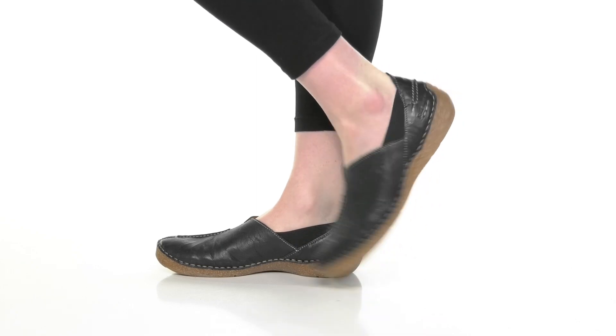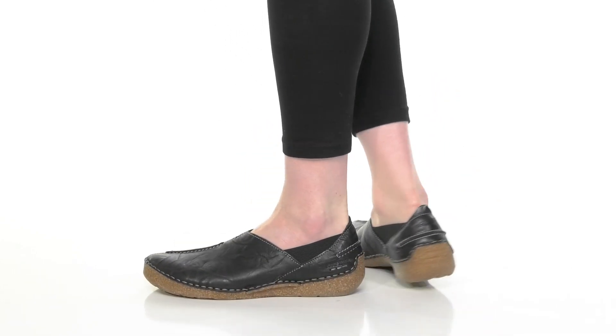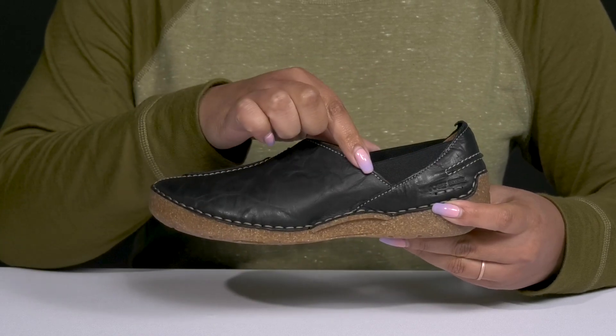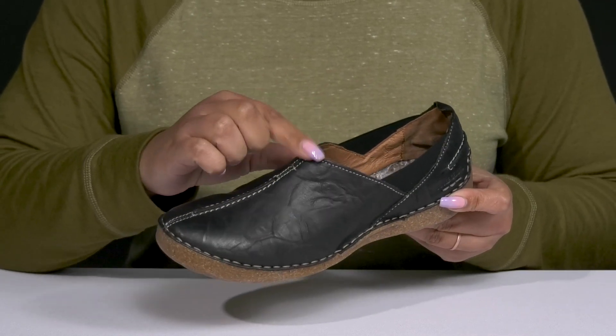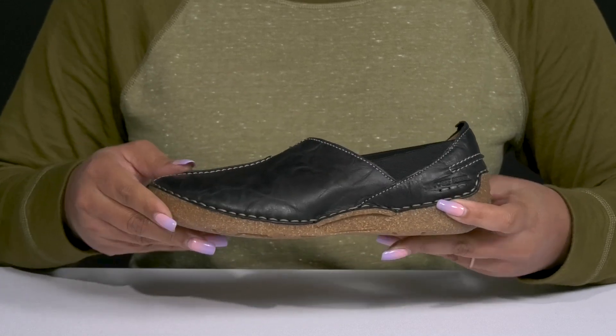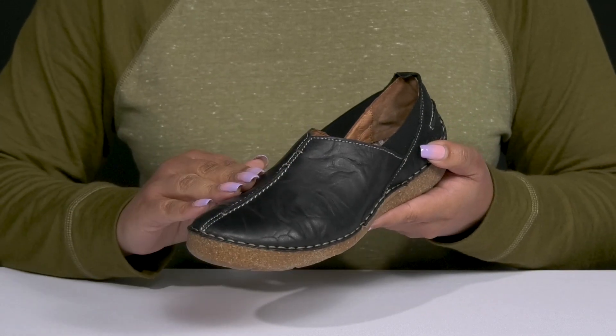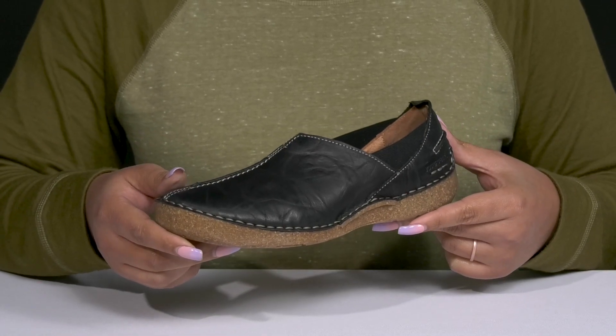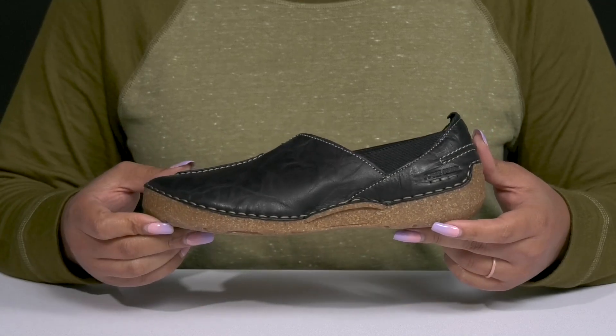The Fergie 69 Flats by Joseph Sable feature a leather upper with a round-toe silhouette and a wide-open collar with stretch panels on each side, as well as a V cutout at the center of the vamp for easy slip-on and a comfortable fit. They have contrasting stitching details on the vamp and back of the heel with an all-over worn and distressed look to give you a unique and functional style.